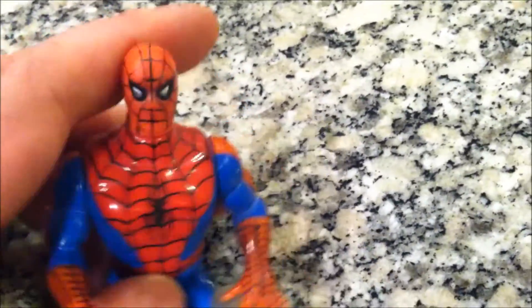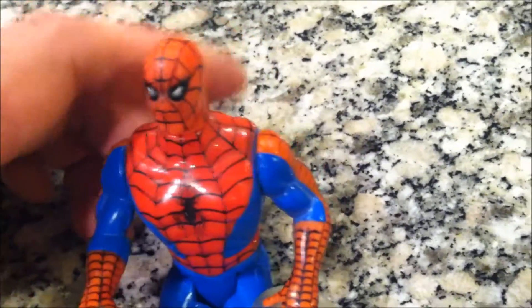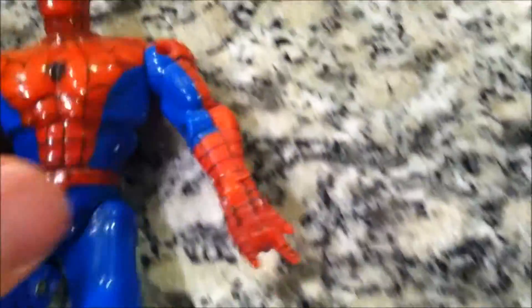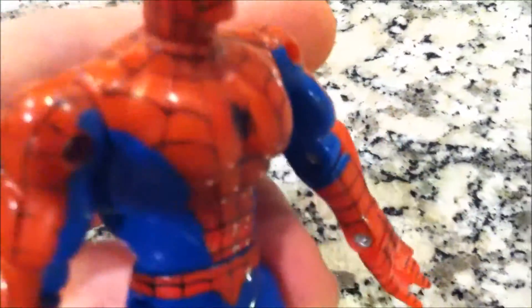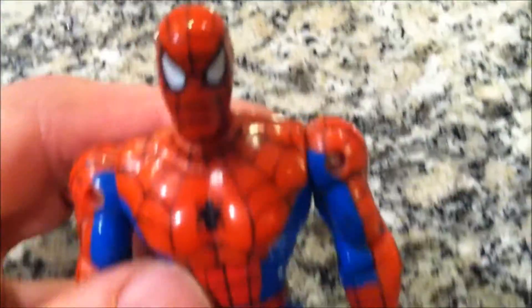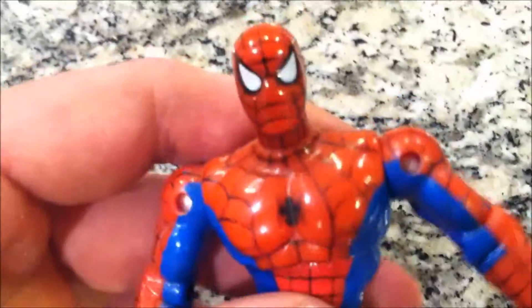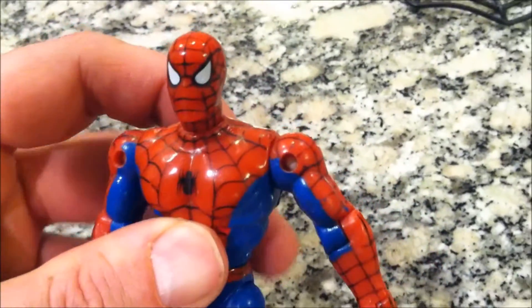I was still reading comics pretty damn heavy at the time — in fact, that's probably when I was at my heaviest of comic book reading. The paint apps on this one kind of rubbed off. But look at the construction of this dude — it's based on the cartoon series at the time, so he's a little bit more cartoony-looking in his physique. But yeah, this is so Spider-Man-y. This is badass.